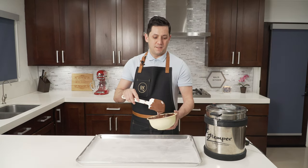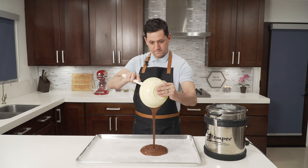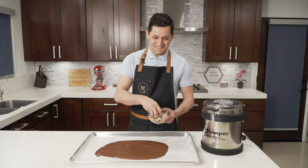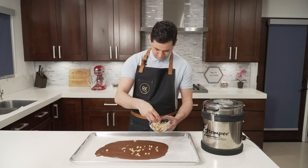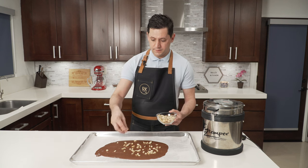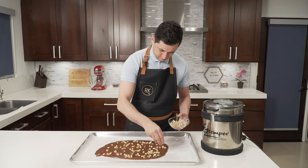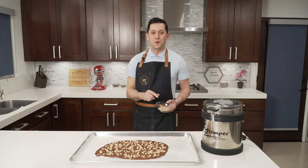And now let's do the same thing with our milk chocolate. Let's sprinkle our peanuts — salted peanuts. The salt really enhances the flavor of any kind of product, and I love mixing salt with my chocolate. And voilà — a piece of art.